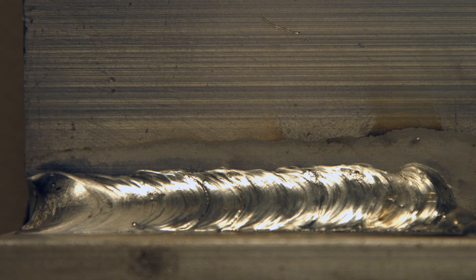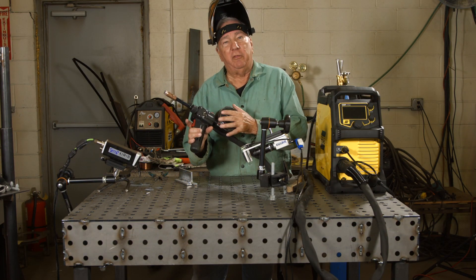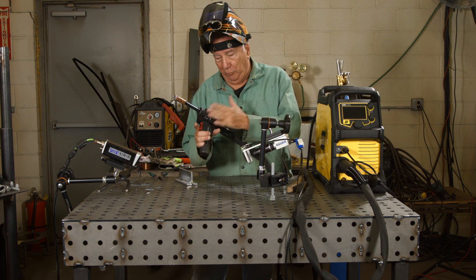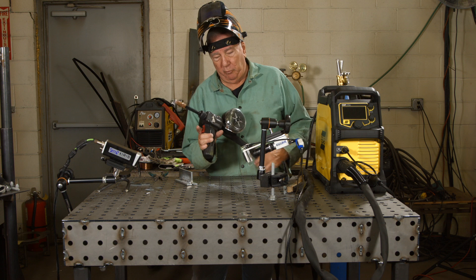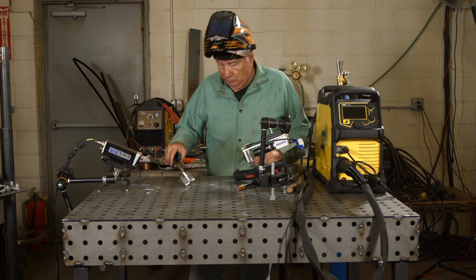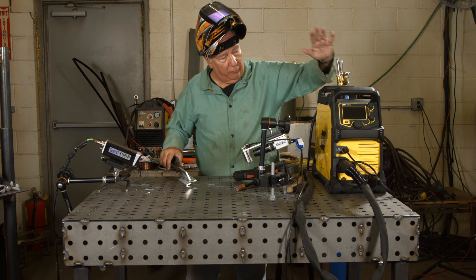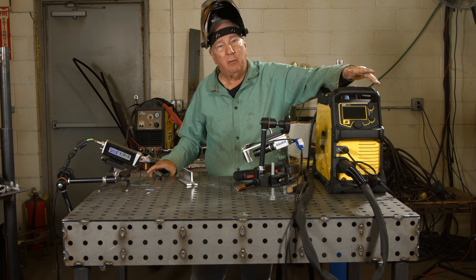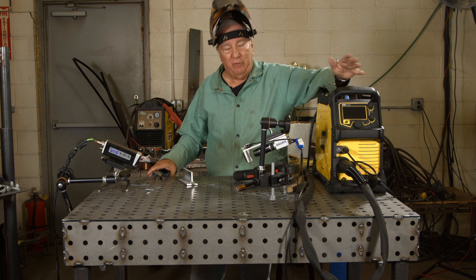Okay, that's the operation of the spool gun — problem free. We're feeding 4043 aluminum, which is very, very soft and difficult to feed. The spool gun is perfect for that because of the short distance it has to feed, so you totally eliminate wire feeding problems. It works well — big, nice welds, easy to control. You have this nice machine where you can dial in precisely what you need in terms of wire feed speed and voltage, and it just has an infinite variety.